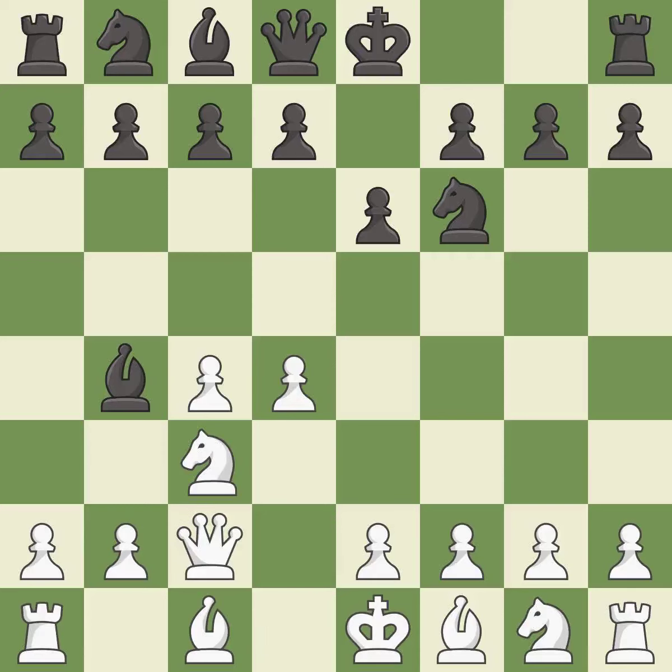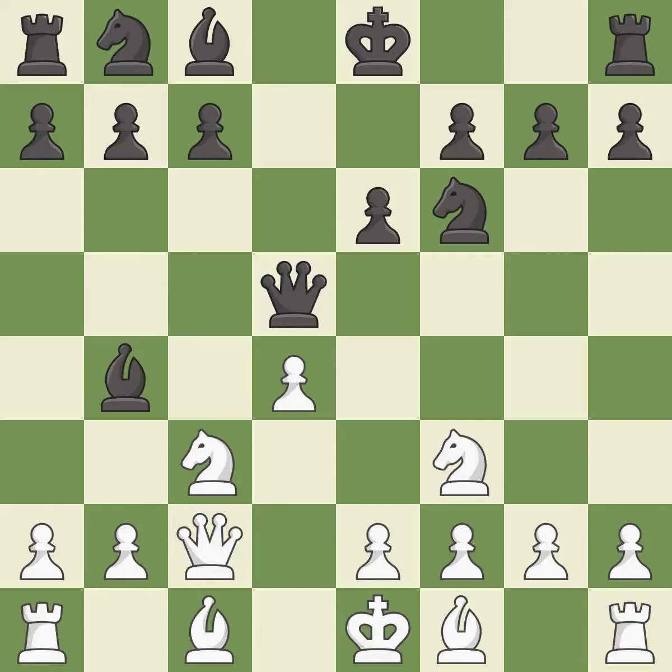Qc2 defends the knight on c3 and continues the fight for the e4 square. d5 takes space in the center and attacks the c4 pawn. cxd5 captures the d5 pawn and attacks the e6 pawn. Qxd5 captures the d5 pawn and places the queen in the center where it controls many important squares. Nf3 develops the knight toward the center, supports the d4 pawn and controls the e5 square. Nxd5 attacks the queen and offers a trade of queens. Qxf5 captures the queen and will double black's pawns.